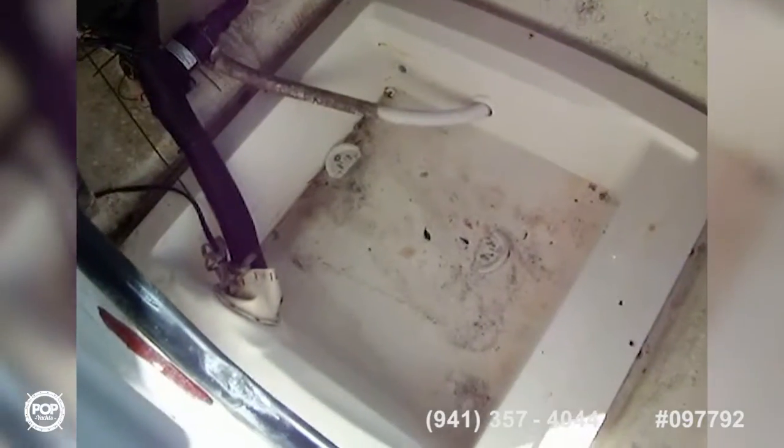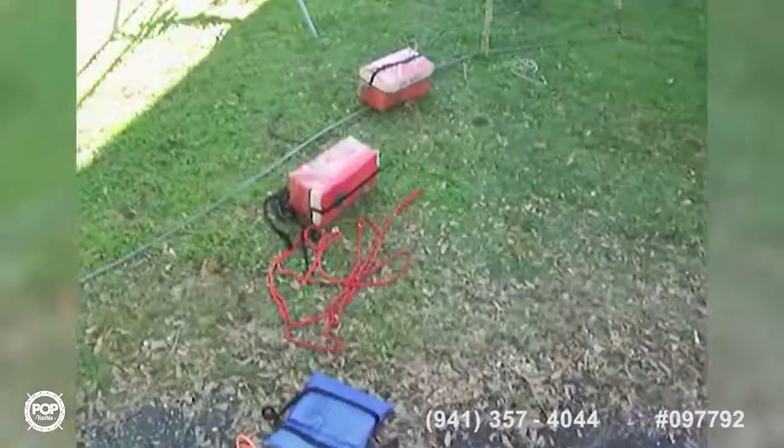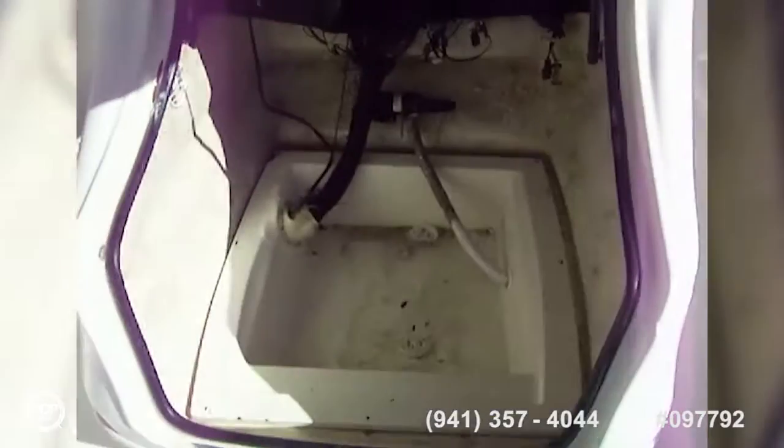The center console access is a clamshell style with gas shocks. You also have clamps down there for a porta-potty — maybe that's where it should go. There's lots of room in there to sit down. Life jackets and stuff were in there but we put them on the yard so I can take pictures. It's ventilated, it might be lighted, and there's plumbing in there — you can see the macerator pump.